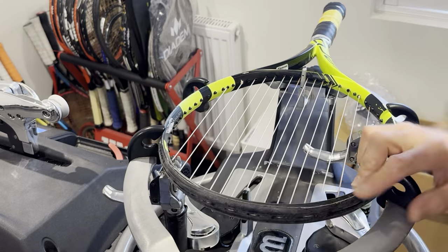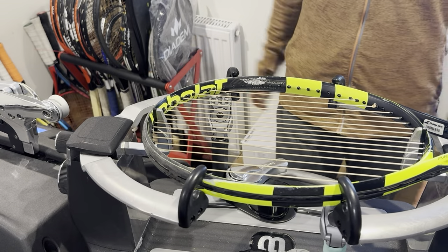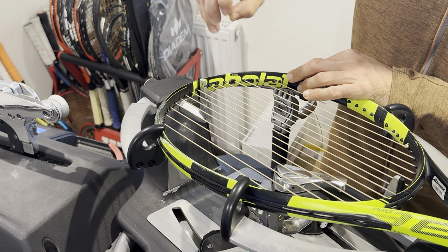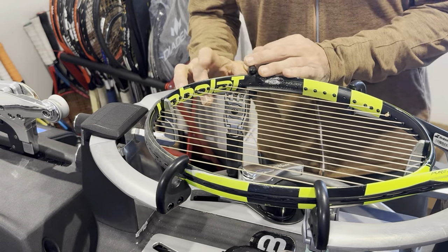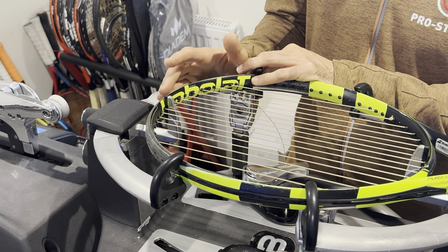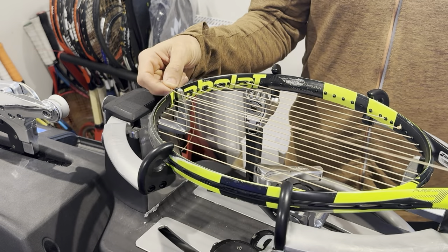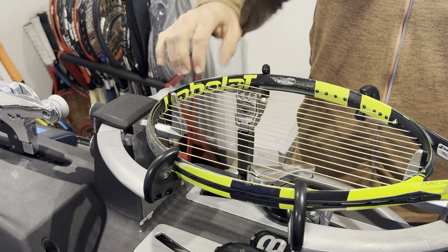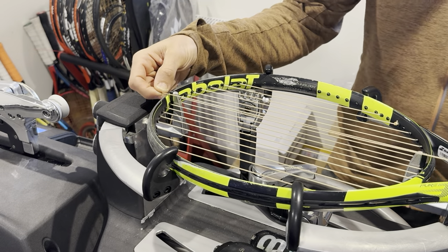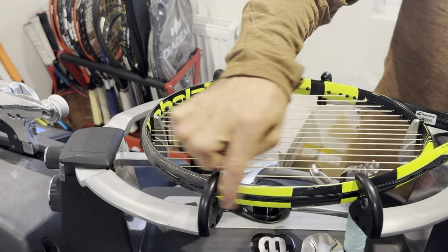This Pure Aero, I think, is the only one that comes with this type of grommets. You have to make sure you start on the side where it says 'four knot start.' You can do around the world and whatnot, but this racket is much easier to do a four-knot two-piece stringing job rather than a one-knot. You'll make your life easier and tension holds better with four knots than two. There's a gray circle around the grommet telling you where you need to start. If you start on the wrong side, you'll notice within three or four crosses that the string doesn't sit flush.